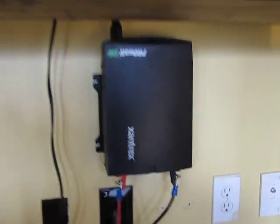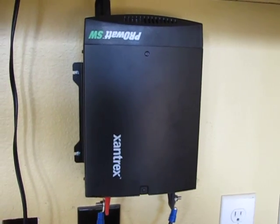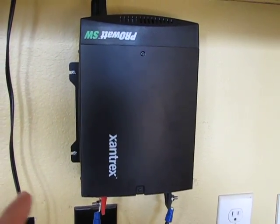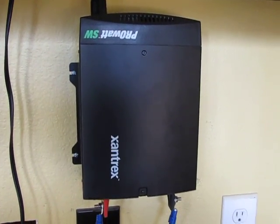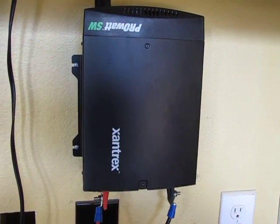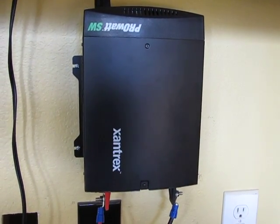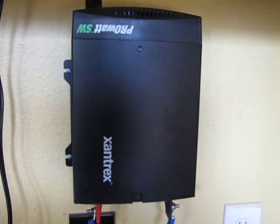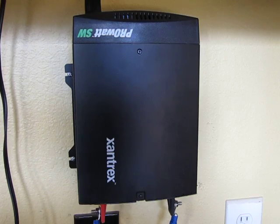Most cheaper inverters are going to be just a square wave inverter. This is a true sine wave inverter, meaning the waves will go up and down like they're supposed to — like normal grid AC power does — and that's going to be better for your sensitive electronics like your TV and laptops. Whenever I would charge this laptop with a cheapo inverter it would make a high pitch whining sound, and it's just not good for those devices in the long term.